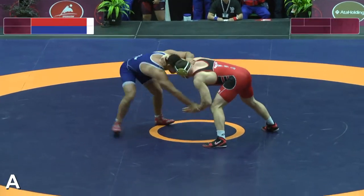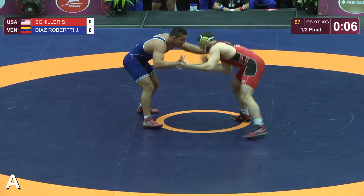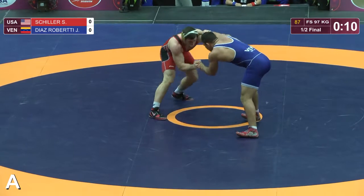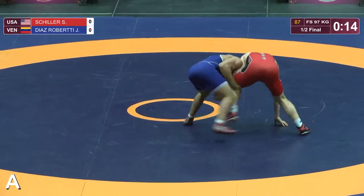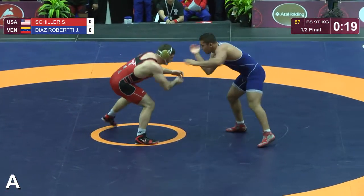Schiller in the red, Roberti in the blue. Good collar tie there by Schiller. Schiller pulling those hands down. Good single leg attempt there by the Venezuelan wrestler, Roberti. Good timing on it.